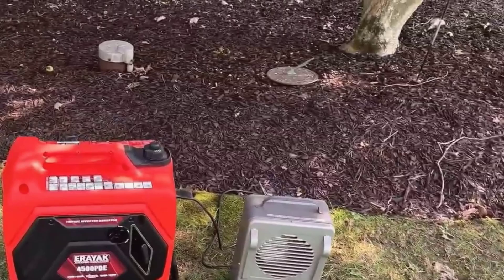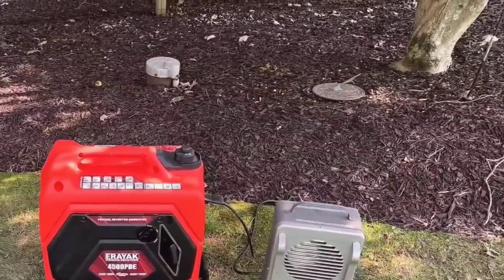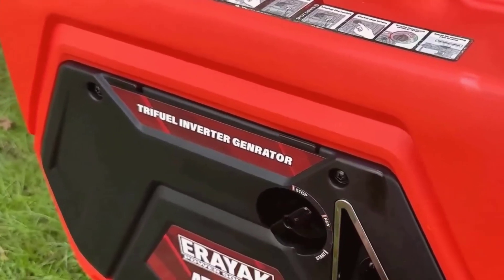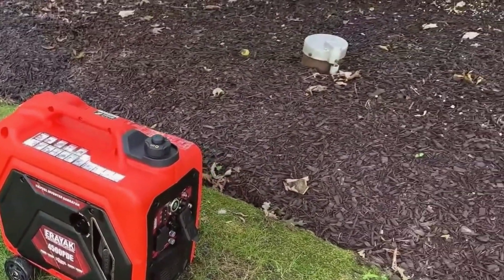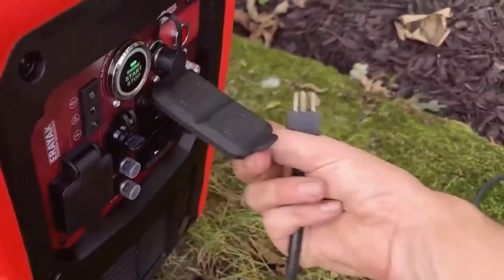From my experience, I always like to test a product before relying on it, especially for something as critical as power backup. So I kicked things off by running this generator on gasoline, starting with a light load.